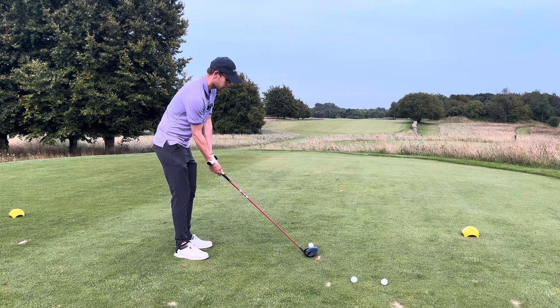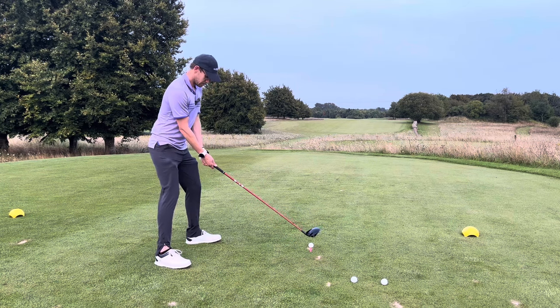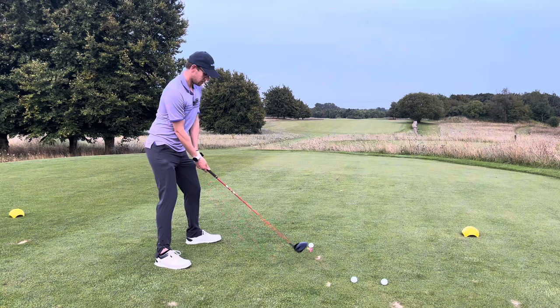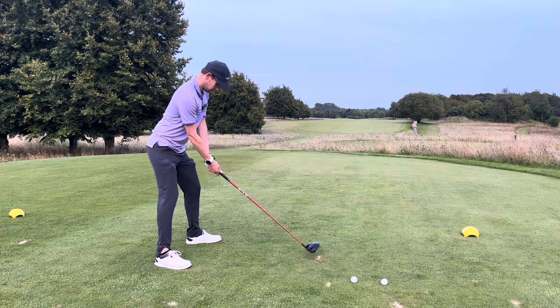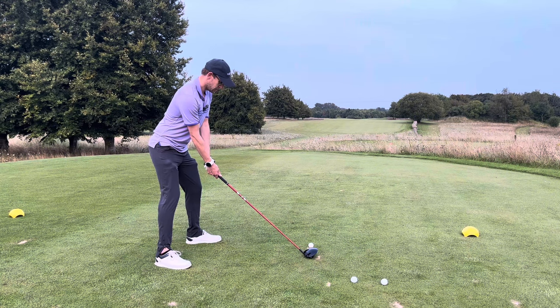I'm going to set up everything I need for a good drive - get my grip right, get my weight on the right hand side, make sure I get my aim solid. Now instead of going like that, I'm going to put it behind the ball and let it rip.